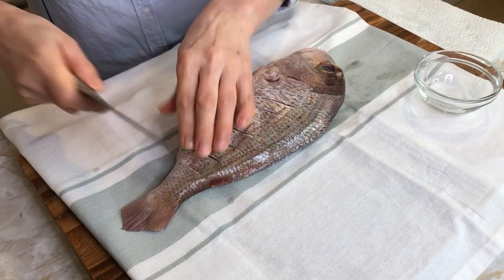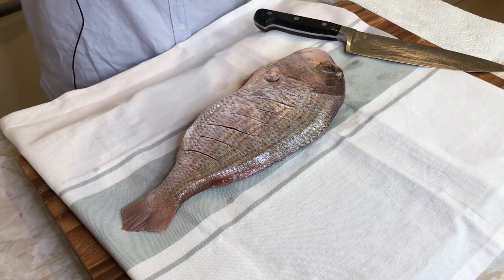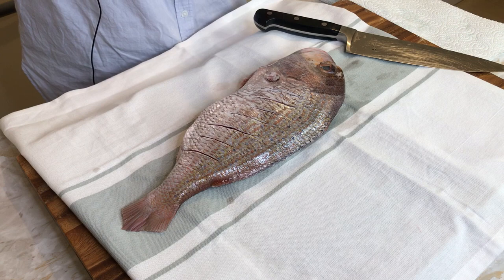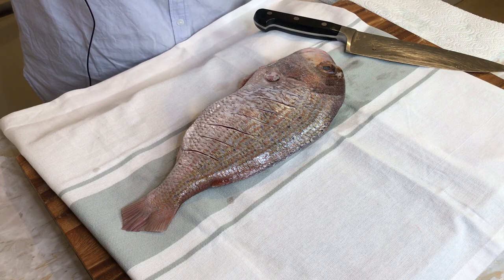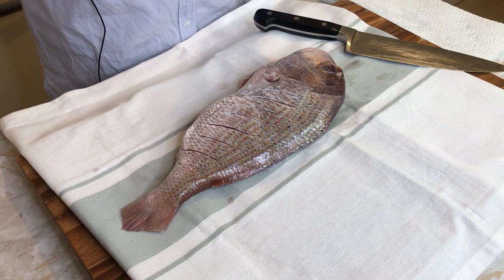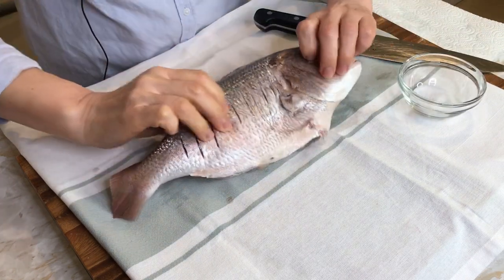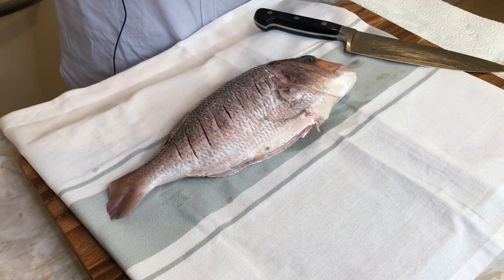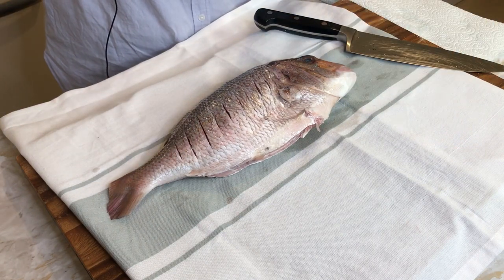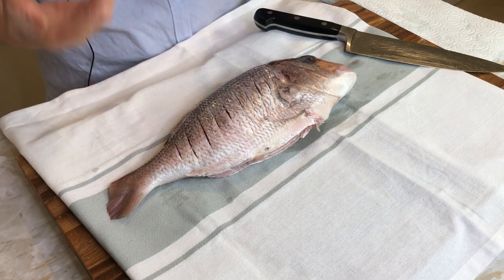I will make some sauce, but first I put very tiny sea salt over the top — sprinkle, spreading. It's very fine sea salt, not too much. Turn over to the other side and just over the top. Then I will leave about 10 minutes to remove more excess liquid.